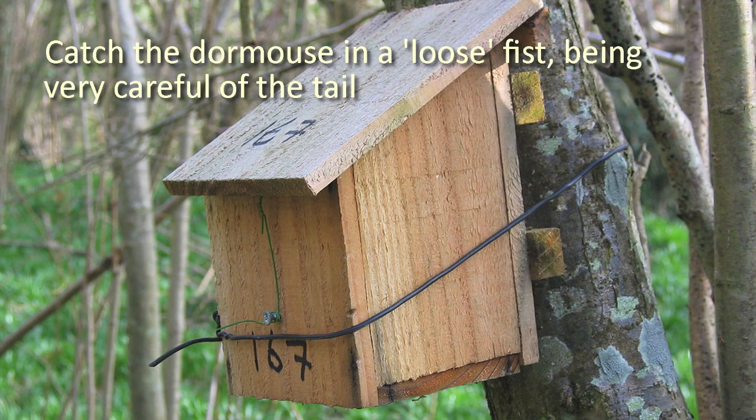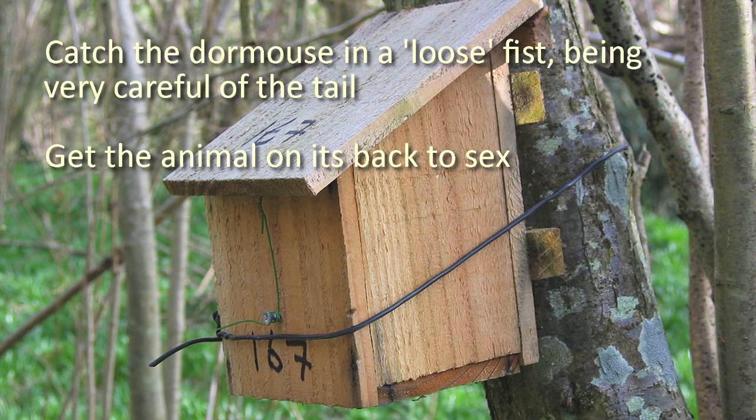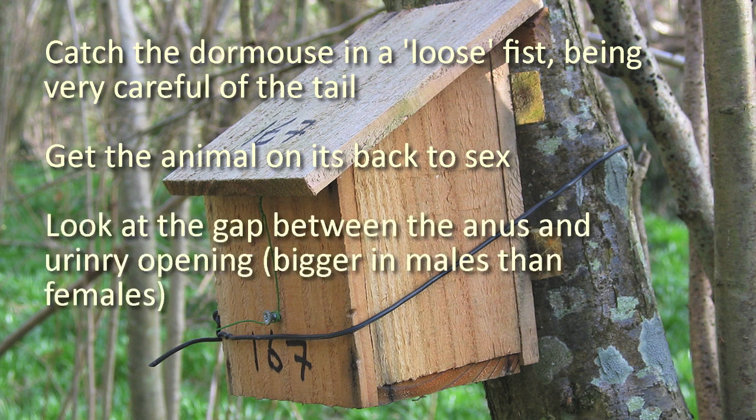Catch the dormouse in a loose fist, being very careful of the tail. Get the animal on its back to sex. Look at the gap between the anus and the urinary opening, which is bigger in males than females.